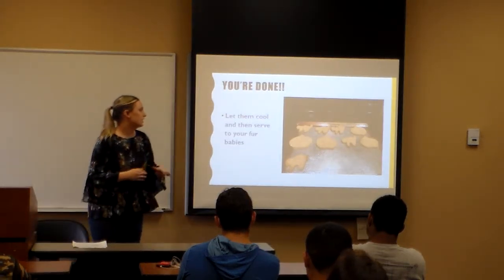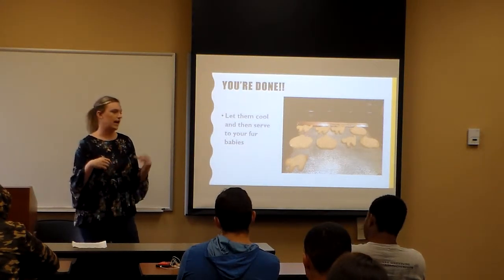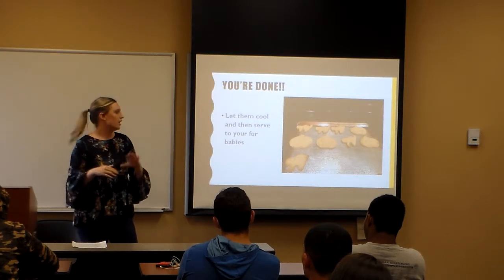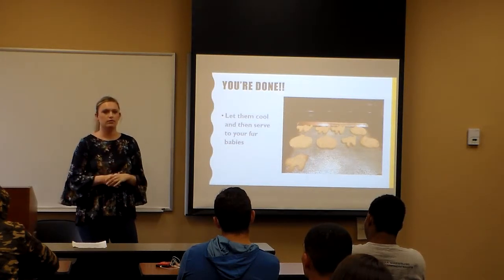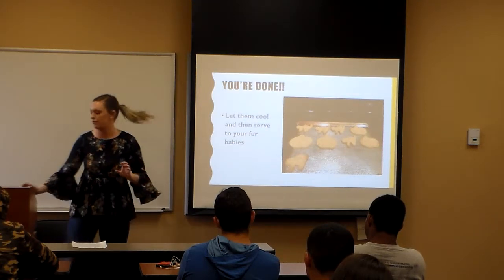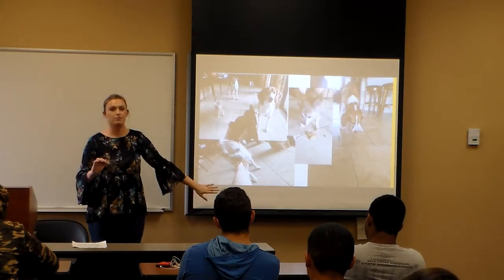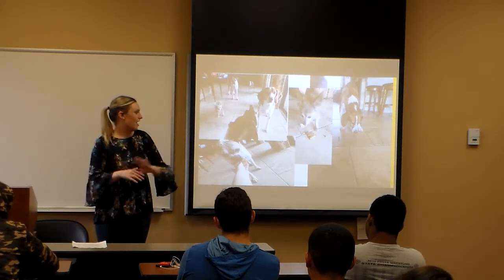And then you're done. Serve them to your fur babies. My mom and I just put them in a plastic bag and keep them in the fridge for about a week, and the dogs love them. Once you make them, your dogs are going to want them out of the bag — I promise. My dogs are obsessed with them. I have a picture of my dogs — they beg for them all day long.